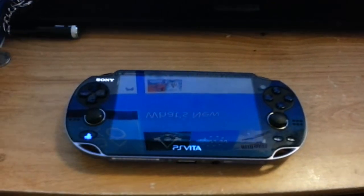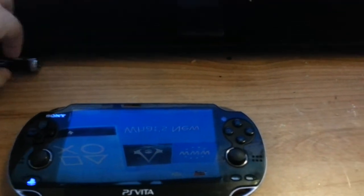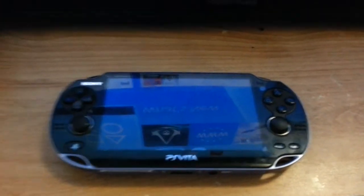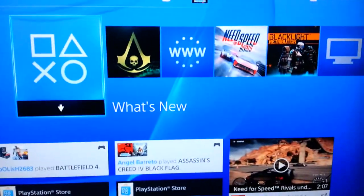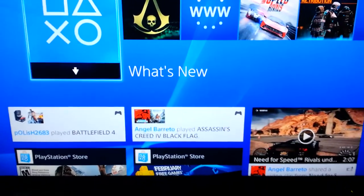Hey everyone, it's Babyboy1012 and today I'm bringing you another PS Vita video and how the PlayStation Vita works well functionally with the PlayStation 4. As you can see I have the PlayStation 4 that I have mentioned in my previous video, and I've been enjoying the PlayStation 4 since it's been released.